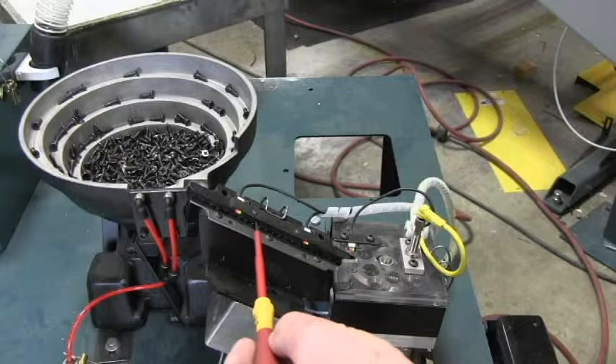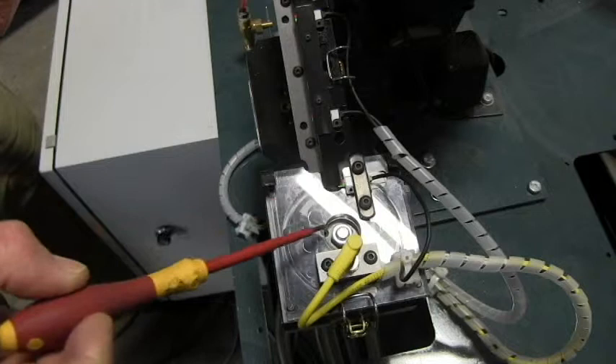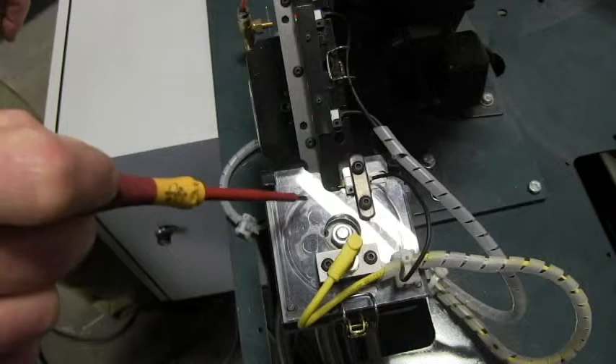A few seconds after covering the maximum photo eye, to be sure we have a full ramp of screws, the bowl shuts off. When the maximum photo eye is clear again, the bowl will vibrate again to fill it up to maximum. When the hinge applicator calls for a set of screws, first it'll blow the screws out of the hoses into the head, then the escapement device will back up dropping this set of screws into the hoses, and then rotate around and pick up another set of screws.